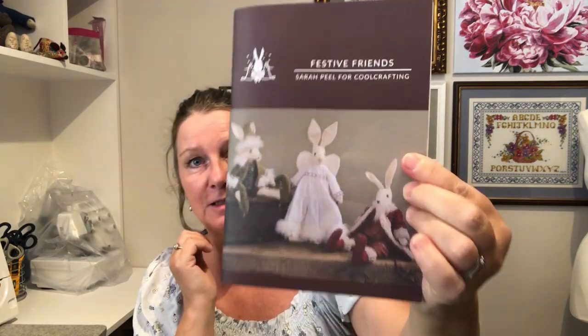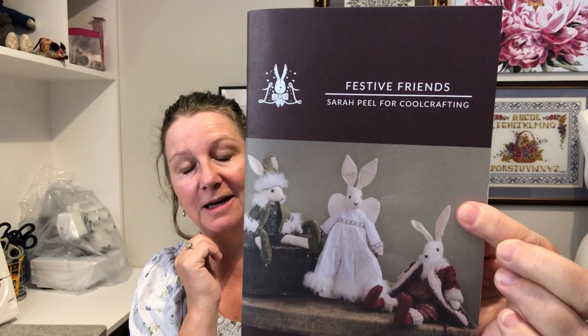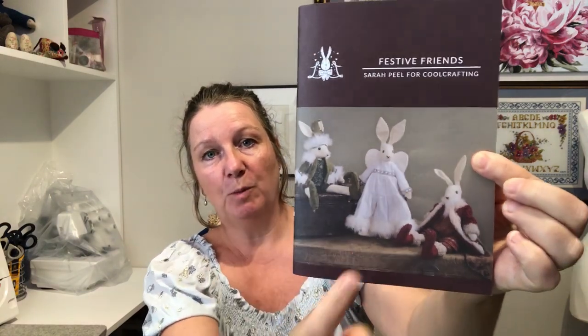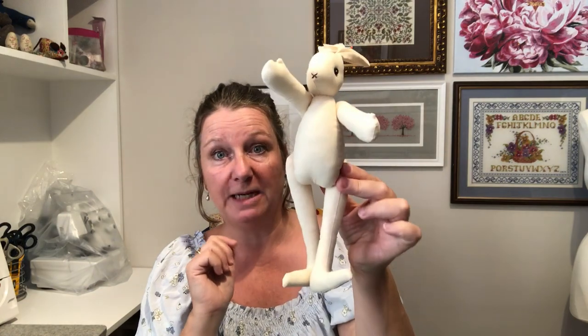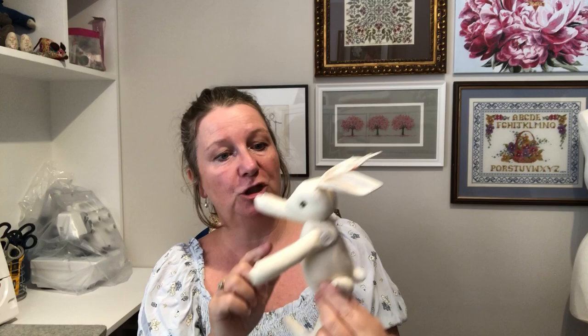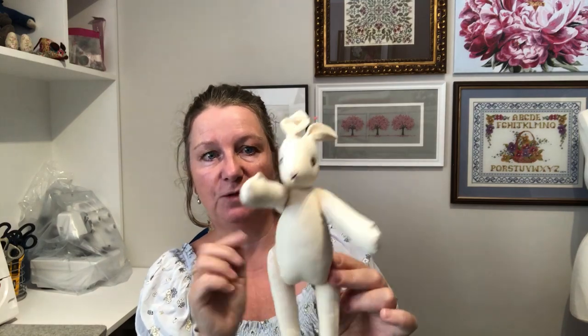Hello everybody, it's Clare here from Sewing by Clare. Today is the next step in our Christmas in July 2023 project where I'm making the Festive Friends from Cool Crafting. We've already made Florian, and today we're going to move on to Mary and her lovely dress. I chose her because I think she's got the sweetest face, so that's the one we're dressing today.